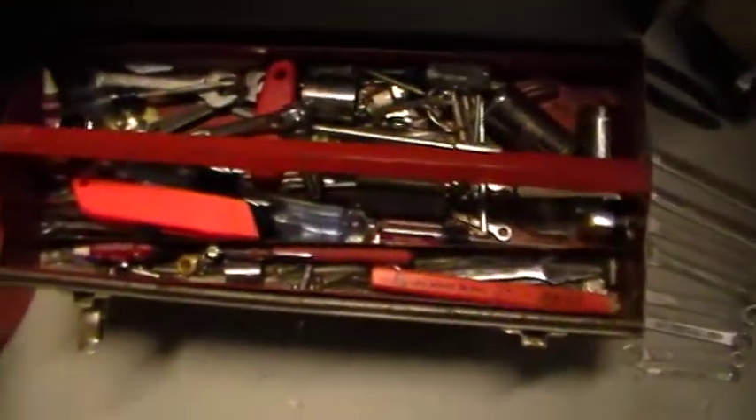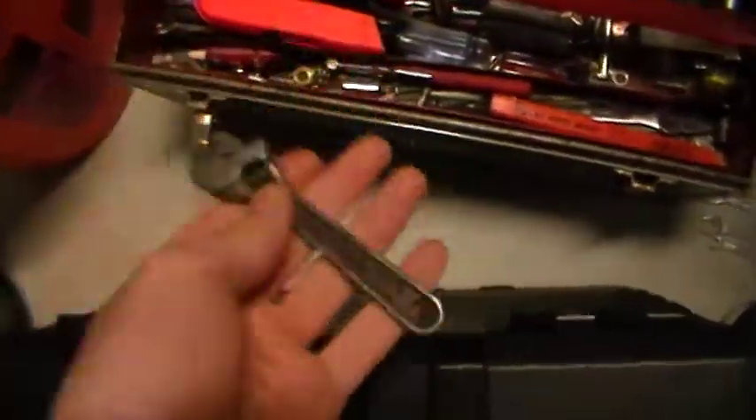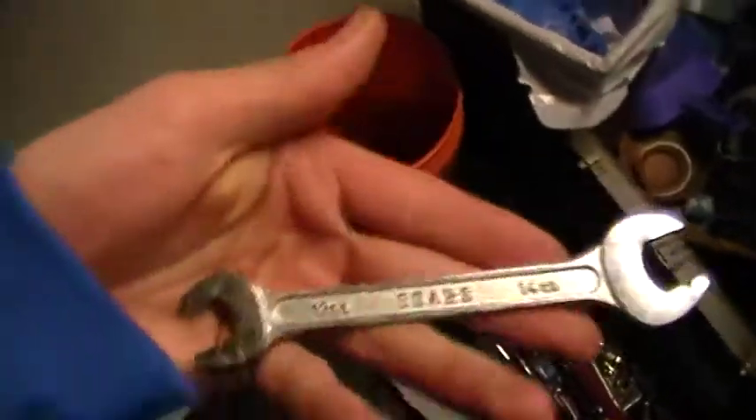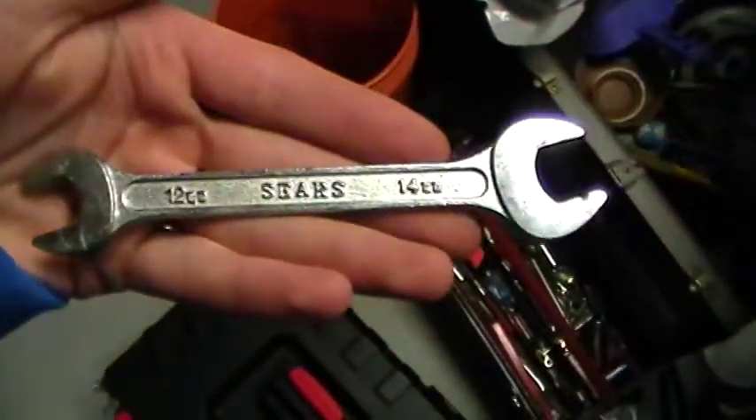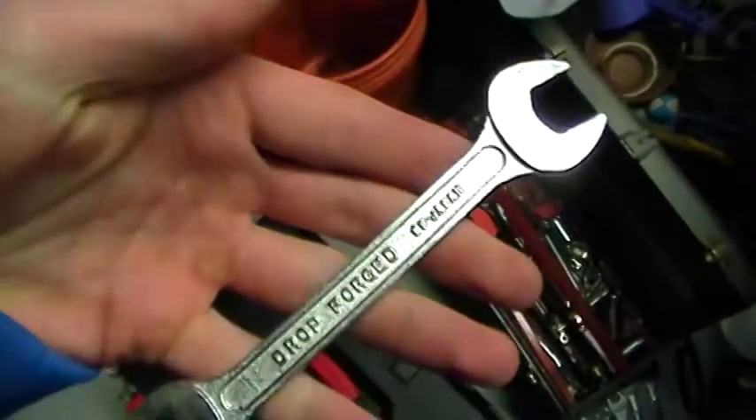Different size wrenches — and I really like this thing actually. These are some of my favorite wrenches. They are great because they are two sizes. I don't know how old they are.